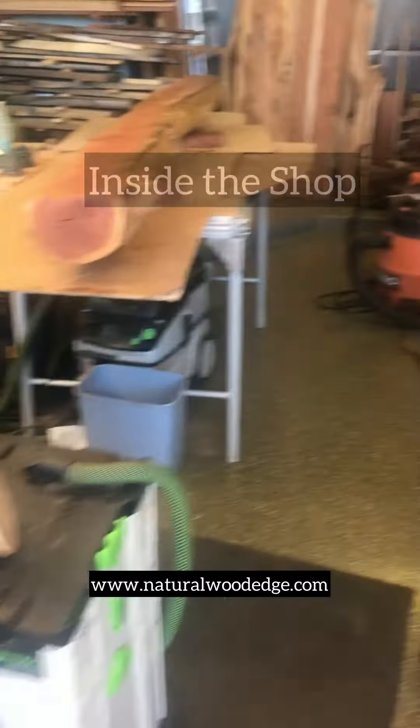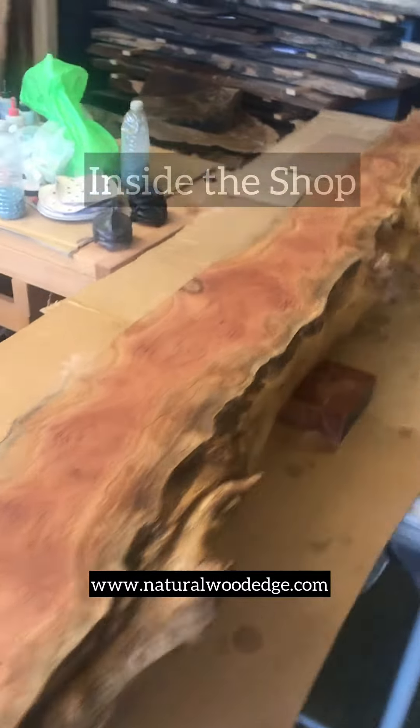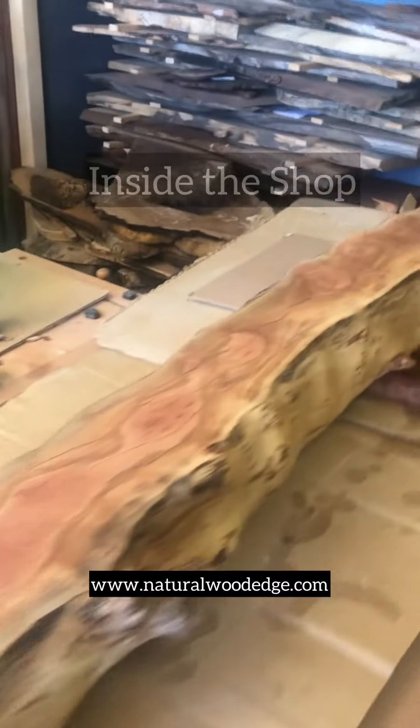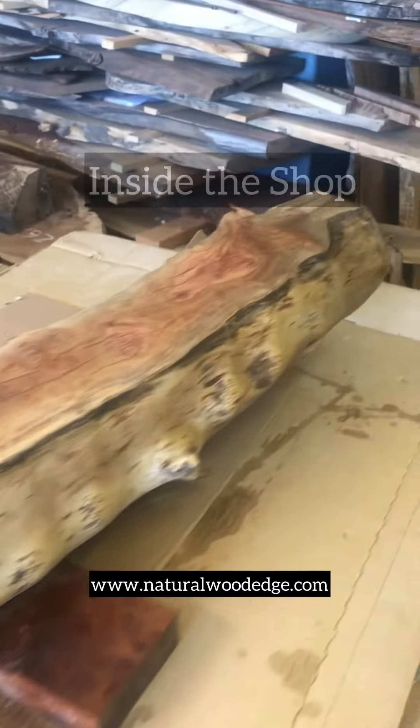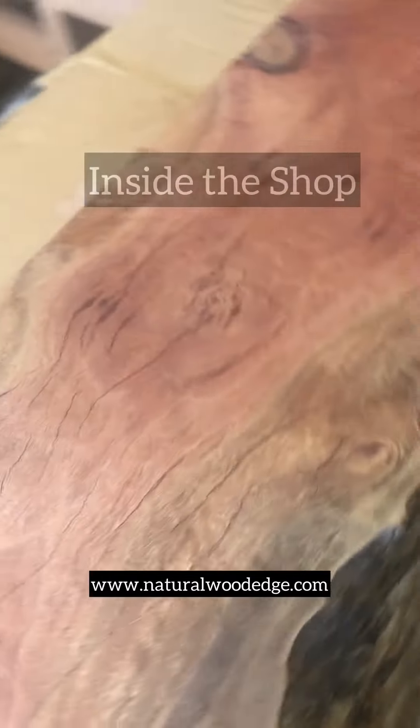As we're walking around the shop, what I have on the bench right now is this eucalyptus log — basically a tree branch — and it's going to be a mantle for a home here in Scottsdale. Very cool. Take a look at the color in that.